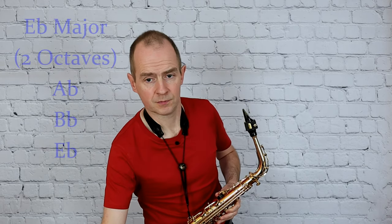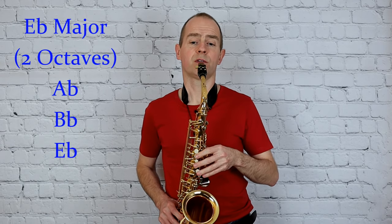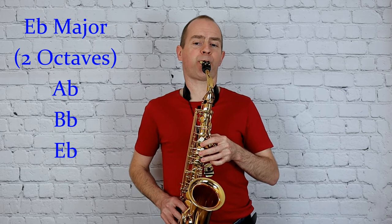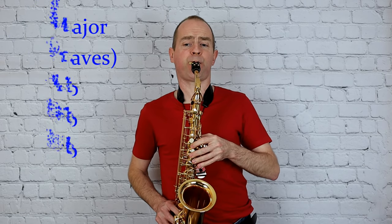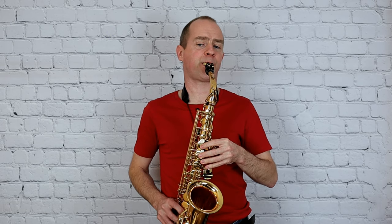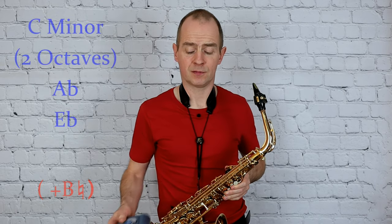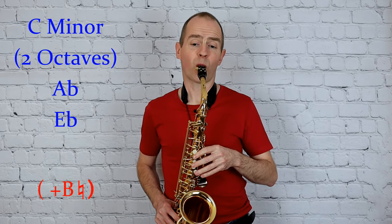And next E flat major, and the relative minor C minor.